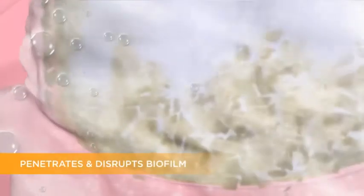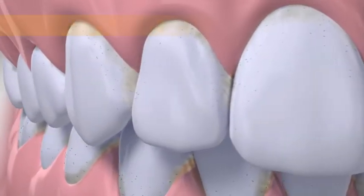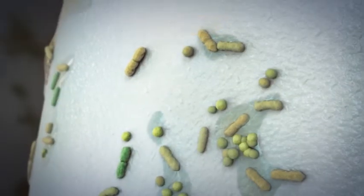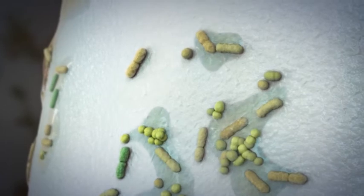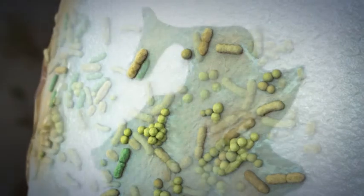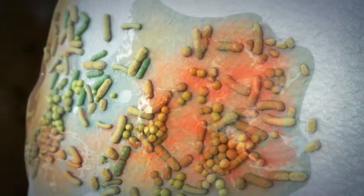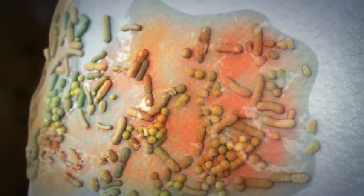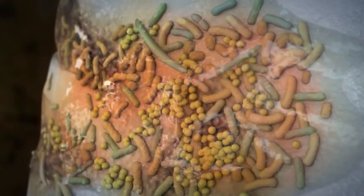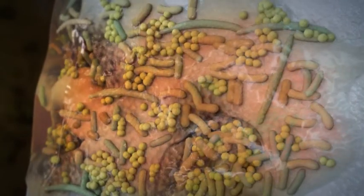Baking soda dissolves quickly, dispersing through the whole mouth where it penetrates and disrupts plaque biofilm, making it easier to remove. Biofilm isn't a static piece of material on teeth — it's actually bacteria living together. Biofilm adheres to surfaces and is resistant to antimicrobial agents. As these microorganisms feed on dietary sugars, they produce acid, changing plaque fluid pH. This change can cause small lesions to form where bacteria can congregate, and it can also shift the bacterial flora to a more pathogenic mix.